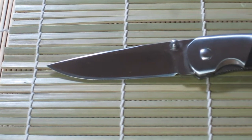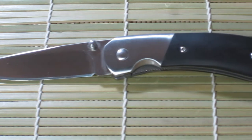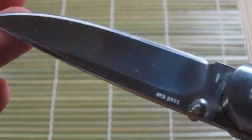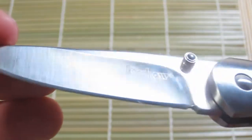Hey everyone, Tim here and the knife you're looking at is the Kershaw Crown. Just to give you some quick specs, this knife features a 3-inch 8CR13MOV hollow ground blade with a 4.25-inch handle which consists of polished micarta and stainless steel bolsters, and it weighs in at 3.8 ounces.